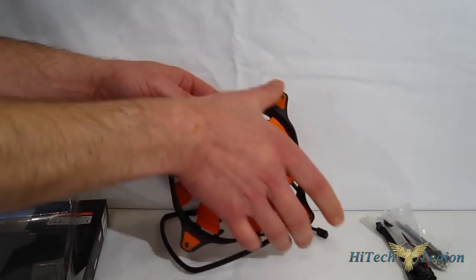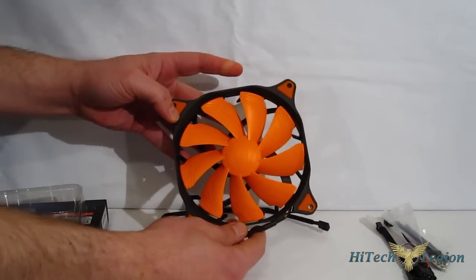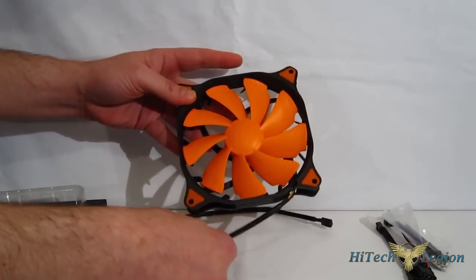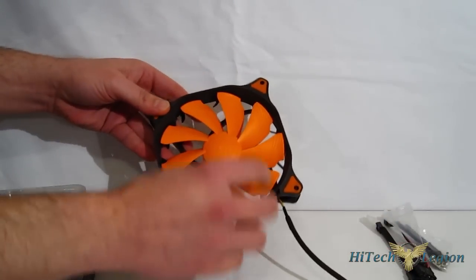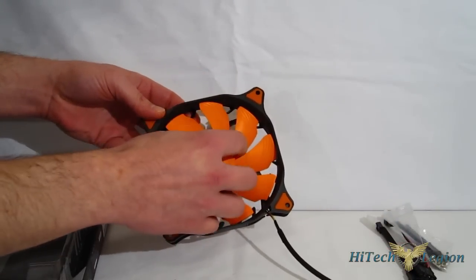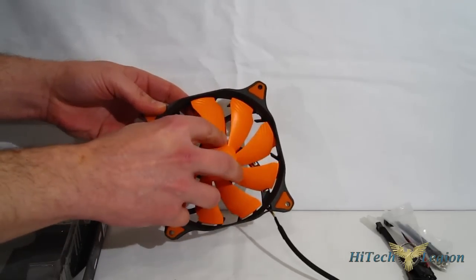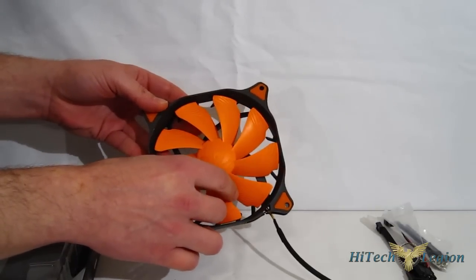As you can see, it uses a non-standard frame. It is a split frame, so it can be a little bit of a problem putting it into tool-free mounting situations in some cases, but typically it's not going to be a problem at all. The turbine blades have a cut in the blade and a very smooth center cap, which is going to make the air run through smoother, giving you better airflow with less noise.